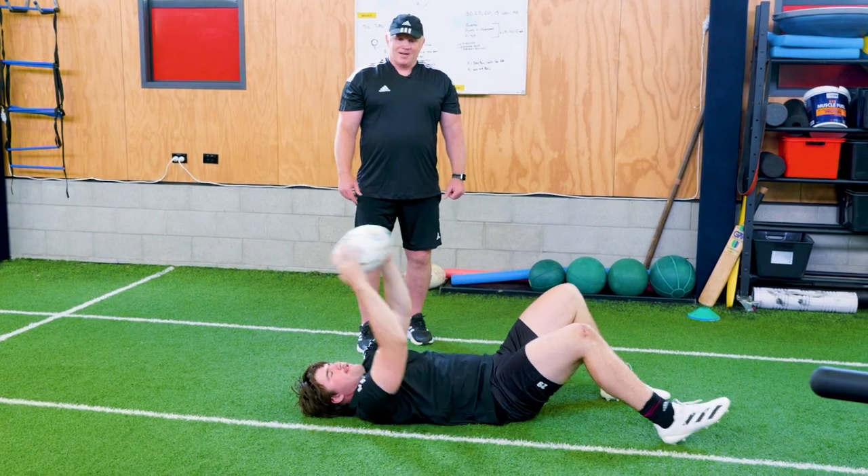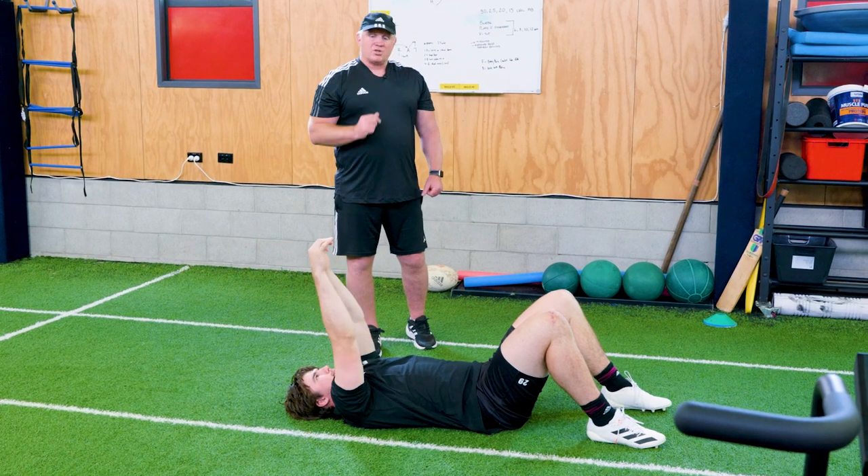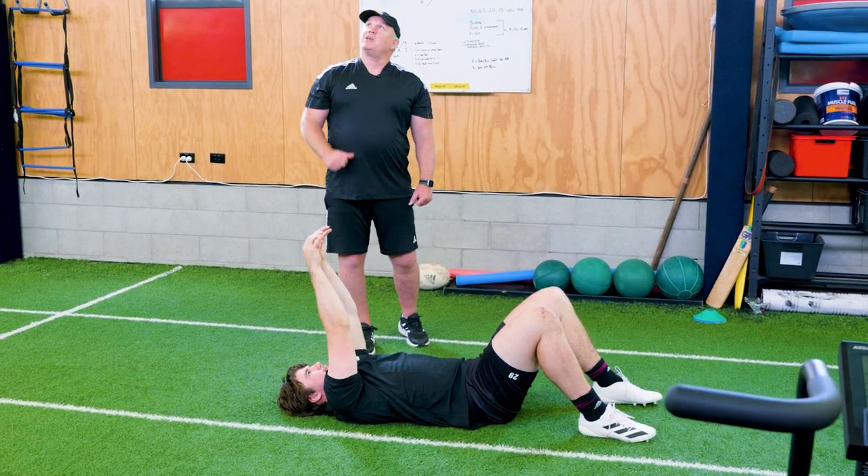If we want to extend ourselves, we can put it from behind our head, which is a bit more challenging. We're just trying to get some nice control — seeing the ball with a nice tight spiral as it comes out of the hand and coming straight up and down.